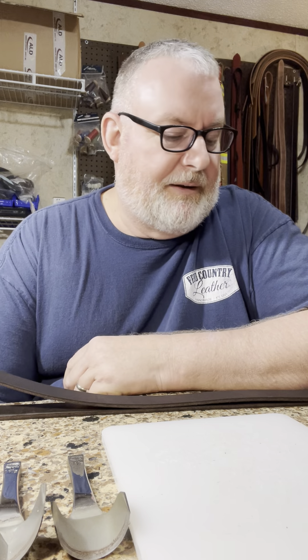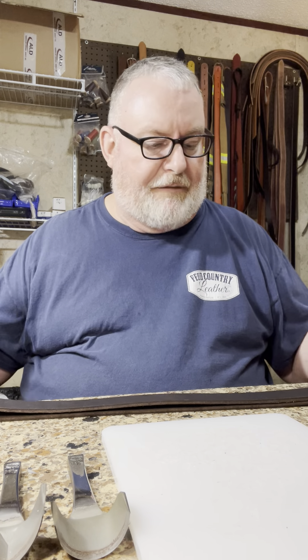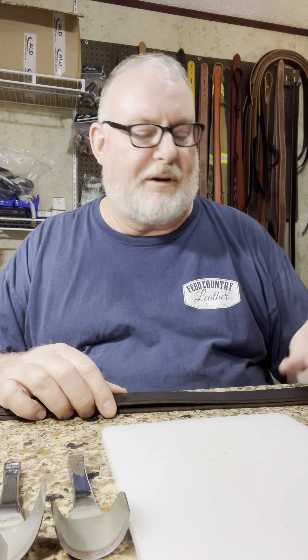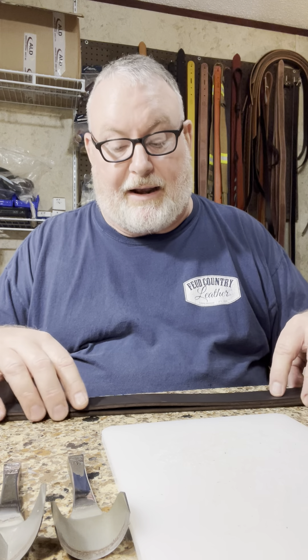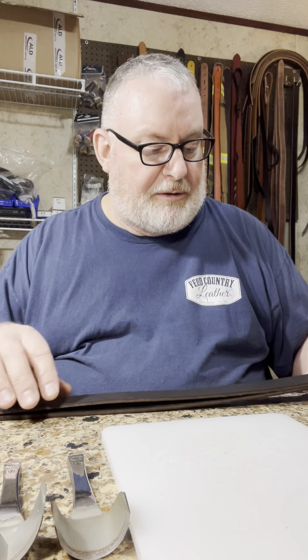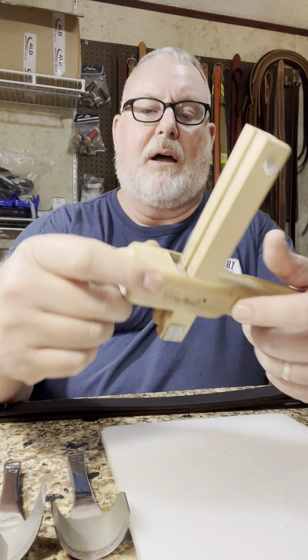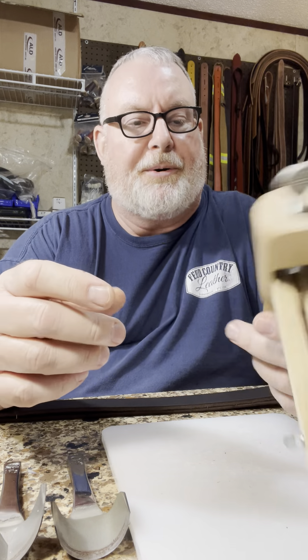We've bought just oodles and oodles of hides of leather from them. Most of our stuff comes already pre-strapped. When I'm making belts, now that the website and business have grown, I'll let them go ahead and strap them out — I can pay just a little bit extra to have them cut them down to inch and a half or inch and a quarter, whatever I'm working on. Since we've been really busy through Christmas, that's been helpful. I'll show you about the strap cutter here in a little while.